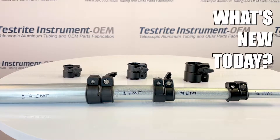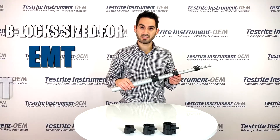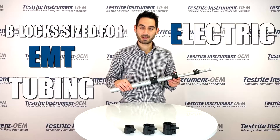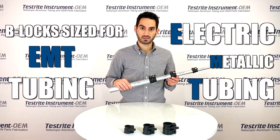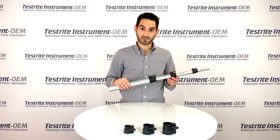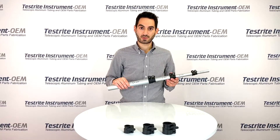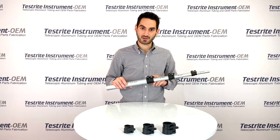So what's new today? We now have B-Locks sized for EMT tubing — that's electric metallic tubing, oftentimes used as conduit. It's come to our attention that a lot of folks are using these tubes for telescopic tube applications, but there isn't a tube lock in the marketplace.